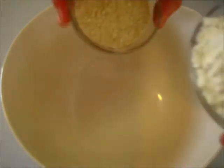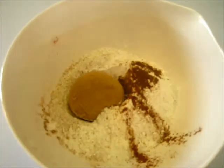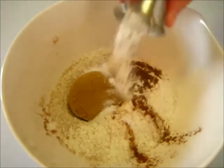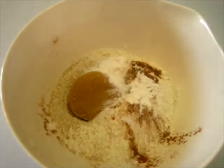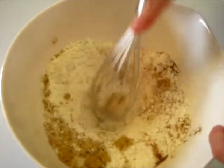In a medium bowl we're going to add the flours, the cinnamon, nutmeg, brown sugar, salt, baking powder, baking soda, and we're going to whisk these ingredients around until they're very well incorporated.